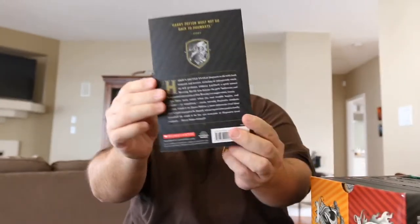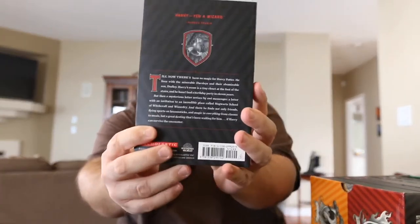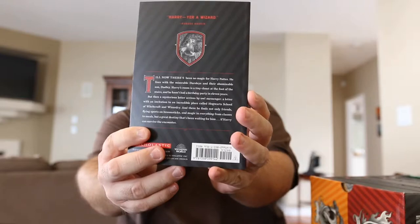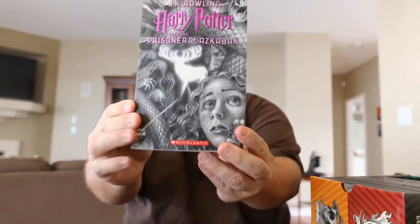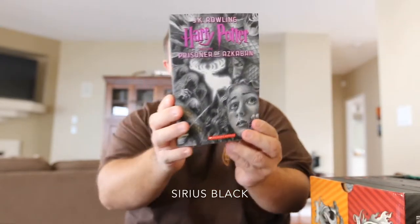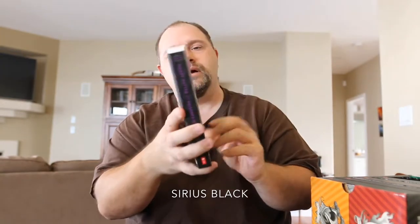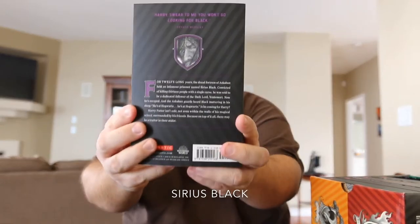The back of Chamber of Secrets has Dobby, and then the back of Sorcerer's Stone has Hagrid with his egg. And book three, Prisoner of Azkaban — on the back of this one it looks like Professor Lupin, I think.